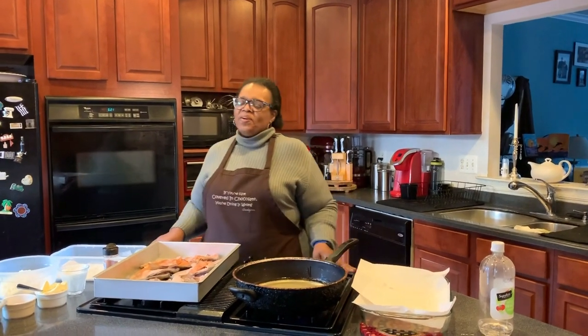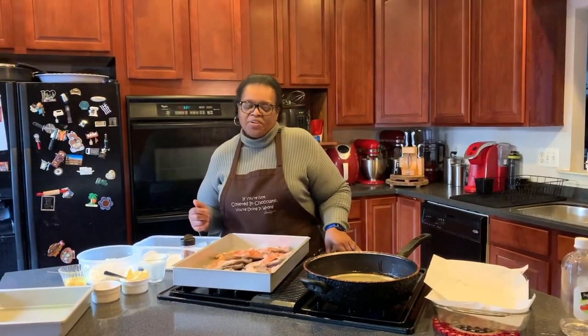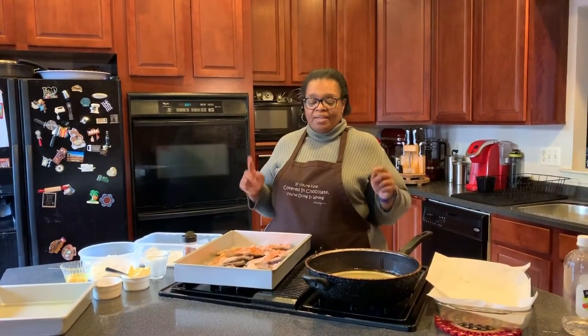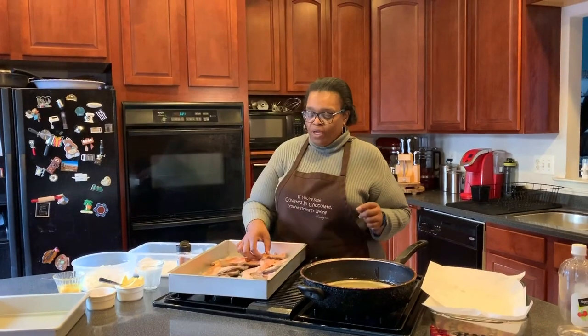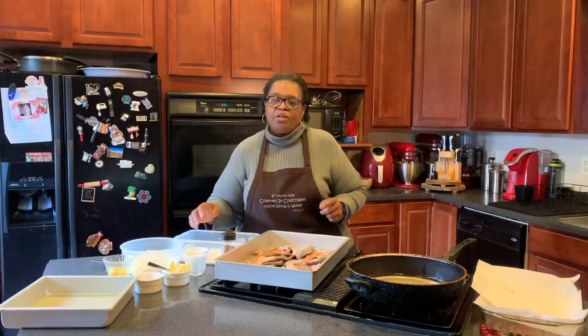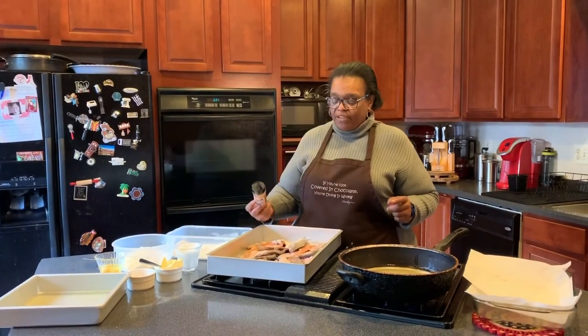Hi there! Welcome to another session of Cooking with Mama T. Today I'm going to do something really quick and another family favorite. We are frying fish, and I wanted to show a video of frying fish because so many people have asked about frying fish.